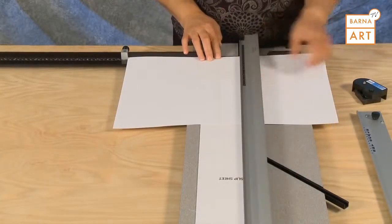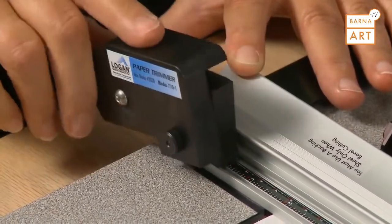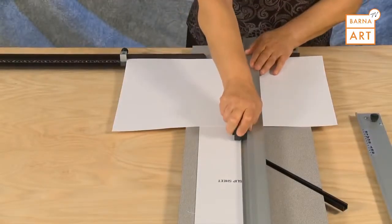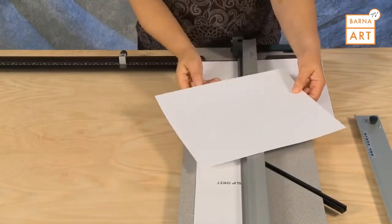Set the guide rail down and connect the paper trimmer into the near end of the guide rail. Slide it to the far end of the paper and pushing down on the forward edge of the paper trimmer, pull straight back to size your paper.